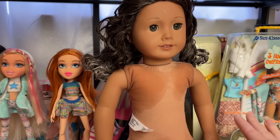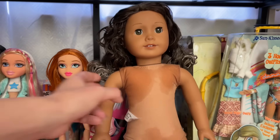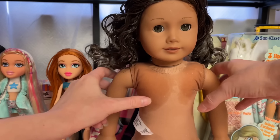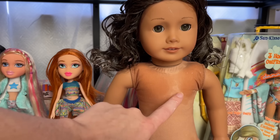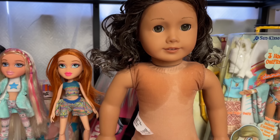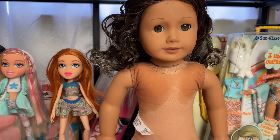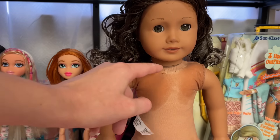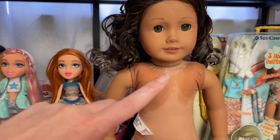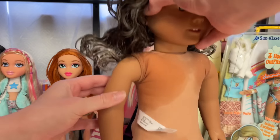I wanted to show you what the hair is looking like now. The body has a little bit of water on the surface — it's not a big deal, I promise. It is just basically a stuffed animal. This body is cloth with stuffing inside. If you're super concerned about it, you can take the head off and remove all the stuffing and dry it out that way. I'm just going to make sure she's thoroughly dried out.